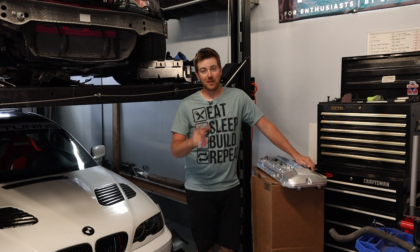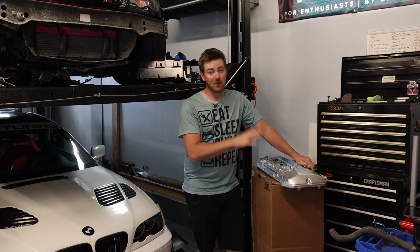Hey everybody, welcome back to Tenzin Motorsports. I'm really excited about today's video because we're doing some metal valve covers.